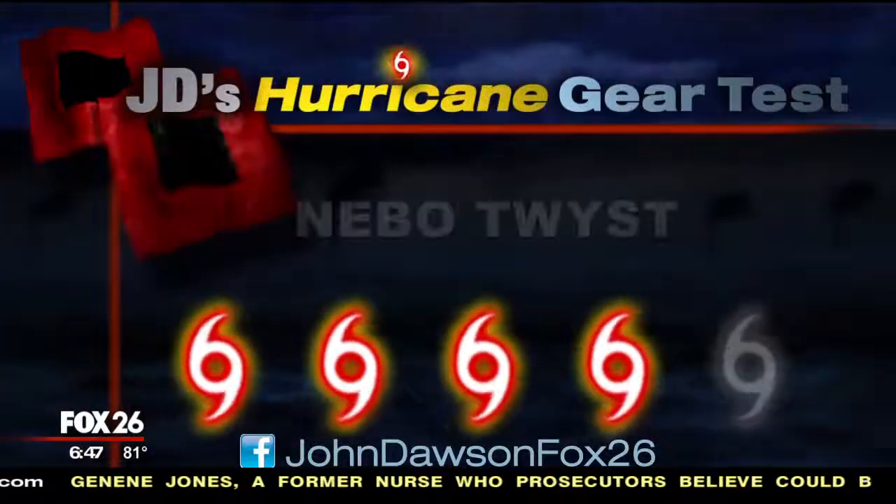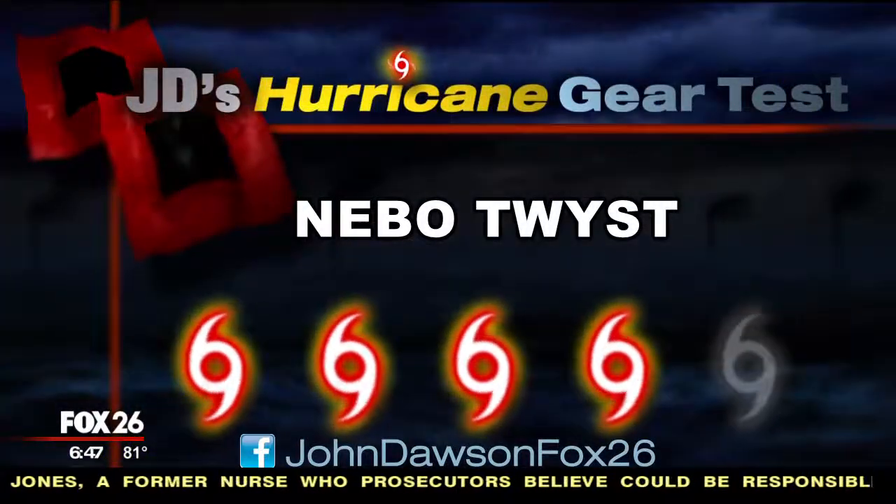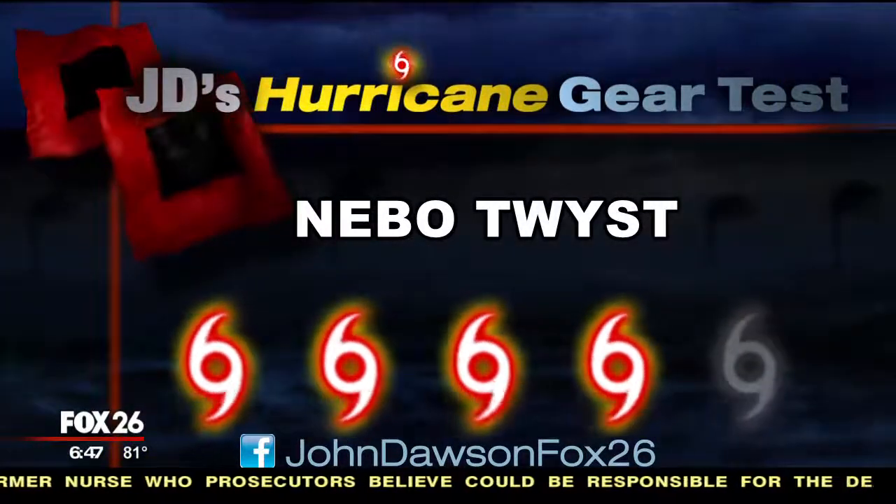So let's get to the bottom line on the Nebo Twist. I really like this light — the three-in-one features are great and you can really do a lot with one device. However, I do encourage you to make sure you have extra batteries, because the runtime on all the light modes is not quite as high as I would prefer. And this is going to cost just a little bit more than I really want to spend on a flashlight. On my hurricane kit priority scale, I give the Twist a Cat 4 out of a possible 5.